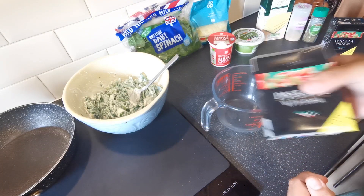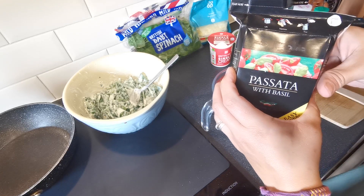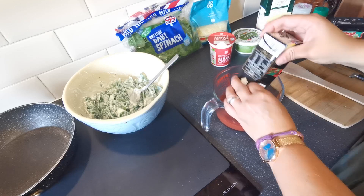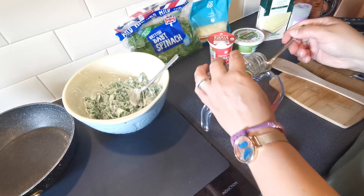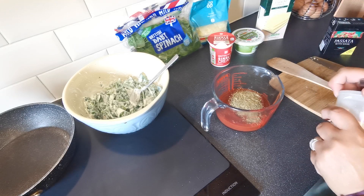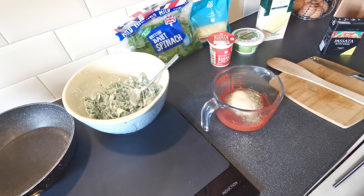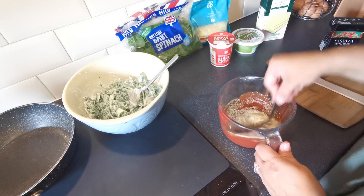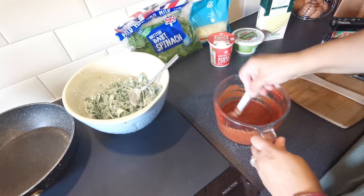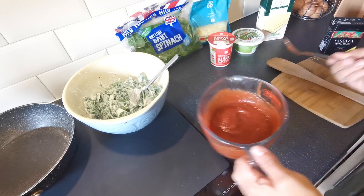I've got a jug here and we're going to open up our passata. This is passata with basil but I'm still going to add a few herbs and things to it. Pop it in there and add a good heaped teaspoon of mixed herbs and a heaped teaspoon of garlic. Add as much or as little garlic as you like and just mix that together. So that's ready.